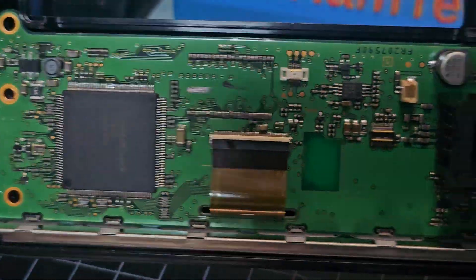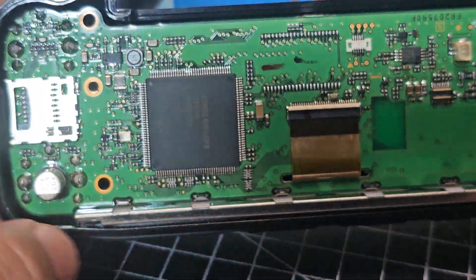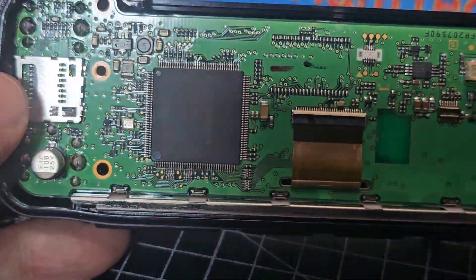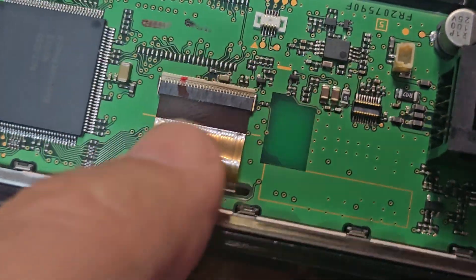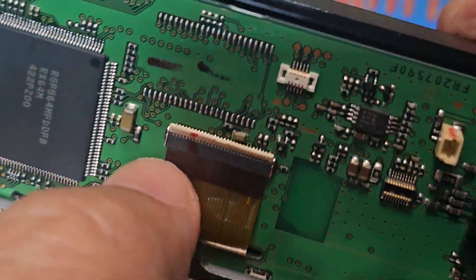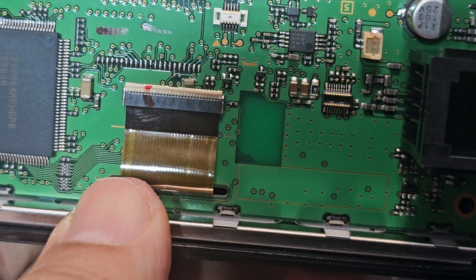I've already tried this and it didn't work. I'm not even sure if it is the actual connectors or whether there's something in the hardware that's not quite right. I've factory reset it and reloaded the new firmware. When you fold the clip, you fold it down towards the board — you lift it up to get the board off and down to seal it back on.